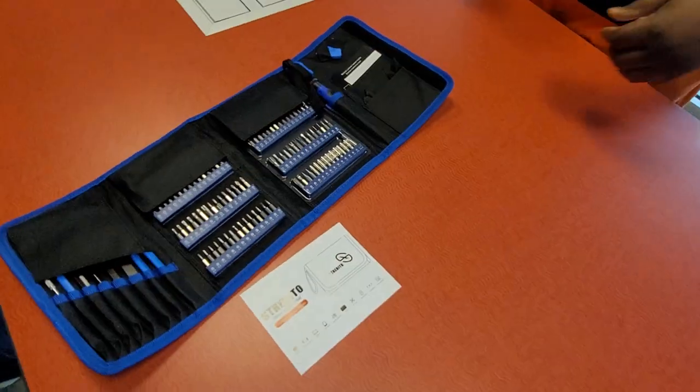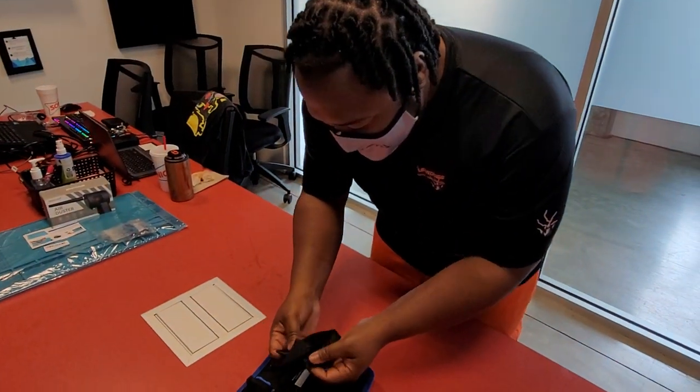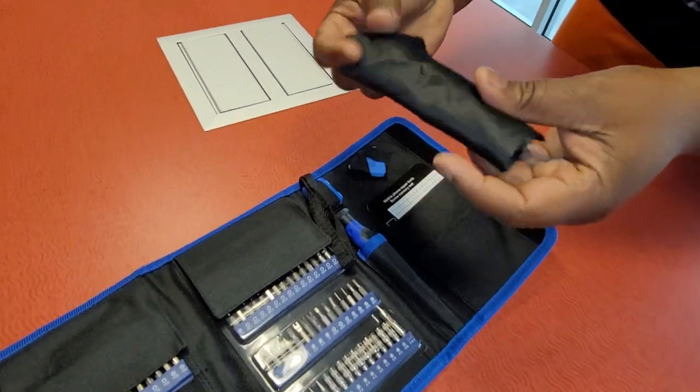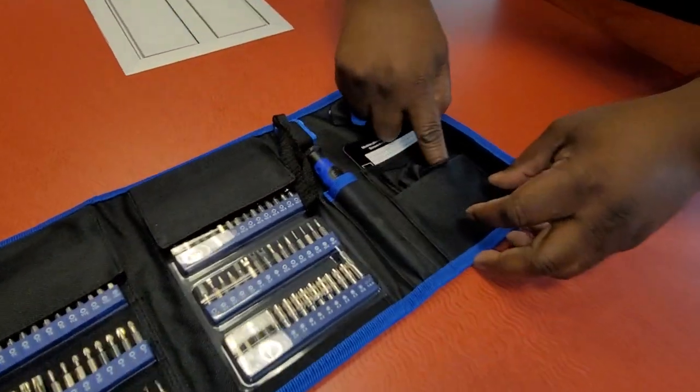Yeah, I agree. I think this is really an outstanding product. I like how it comes with the nice smooth, velvety, silky handle — I just love it. It's like a baby's bottom, you know what I'm saying? Really smooth on your hand.